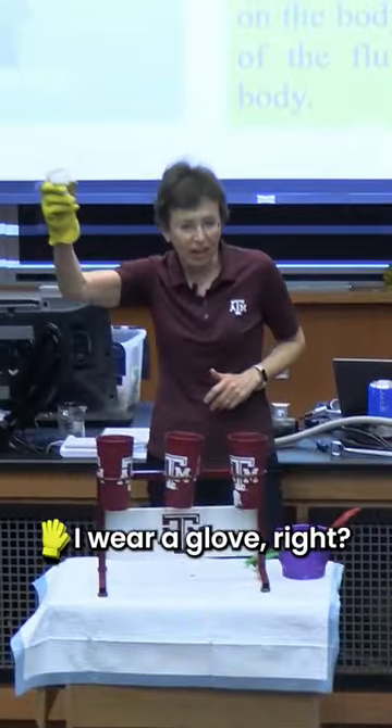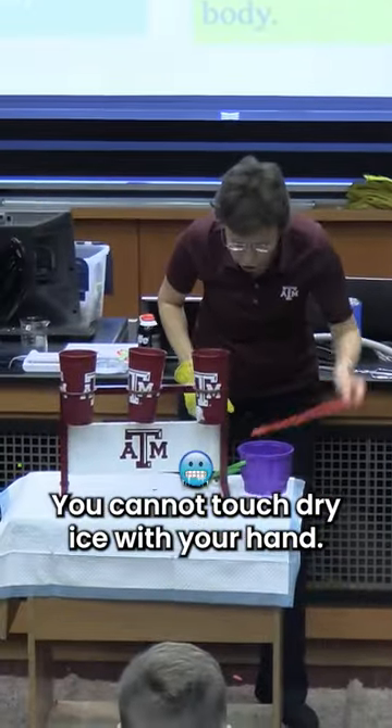I put a piece of dry ice here. I wear a glove, right? You cannot touch dry ice with your hand.